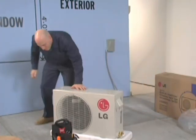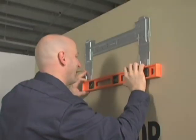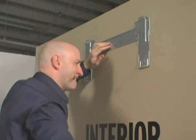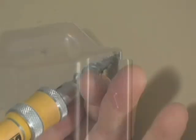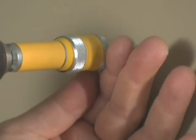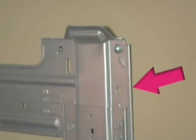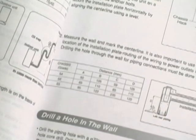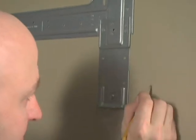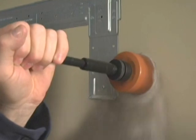Now that you've confirmed the system is free of visible defects, you can begin installing the system. Position the wall plate where the unit will be mounted. Using a level, mark off where the bracket will be mounted. Be sure to use enough wall anchors to hold the unit securely. The bracket must not bow away from the wall at the latch points of the evaporator rear chassis. Using the table in the installation manual, mark off where the wall penetration will be made. Remember to angle the penetration downward for proper condensate drainage.